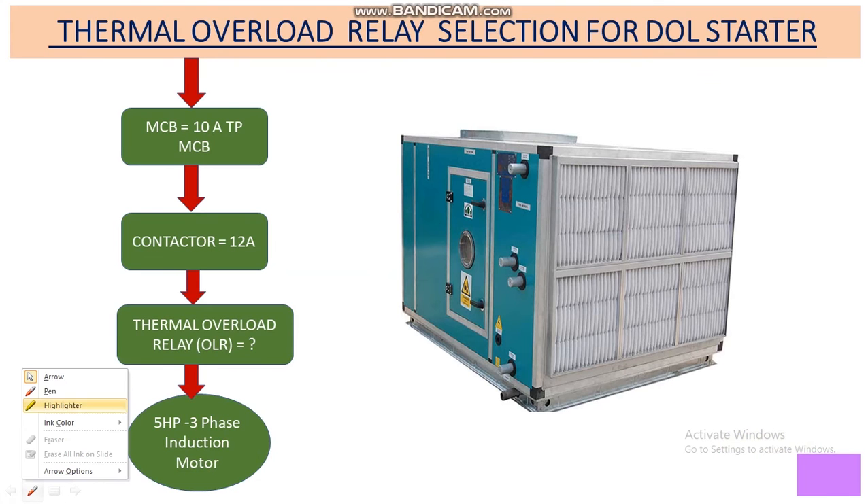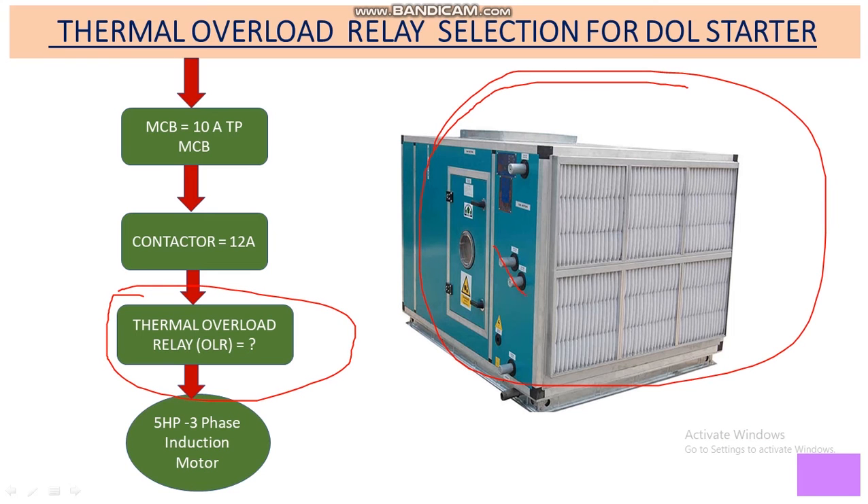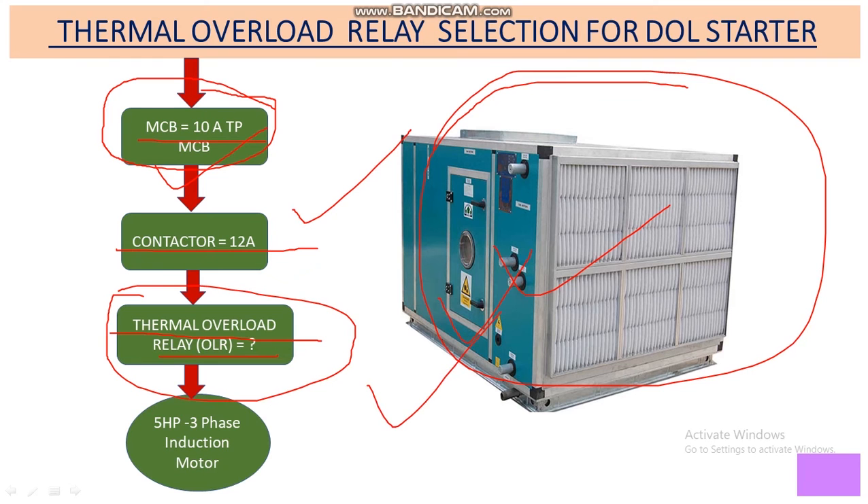Here we are going to select the thermal overload relay size for an AHU starter. In a previous video we already discussed how to calculate the size of the MCB and contactor. I've given the link for that video in the description box. In this video we will only focus on the thermal overload relay.